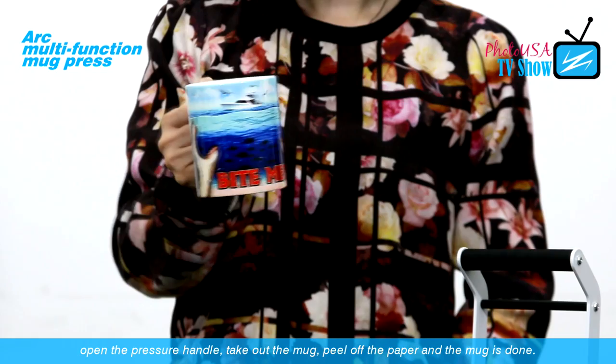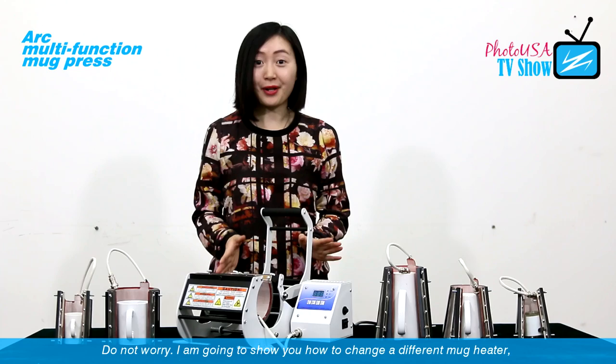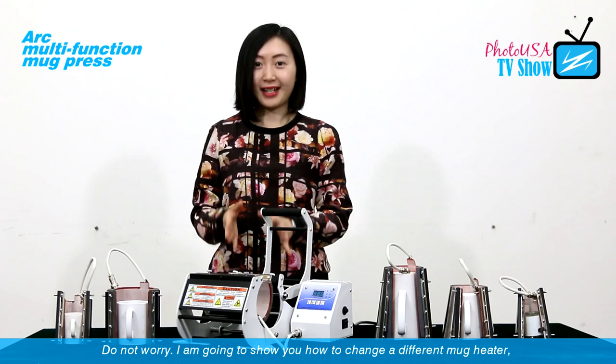So now a mark is done. I just showed you how to make an 11-ounce mark. But would you want to do other sizes of marks as well? Don't worry — today I'm also going to show you how to change different mark hitters.